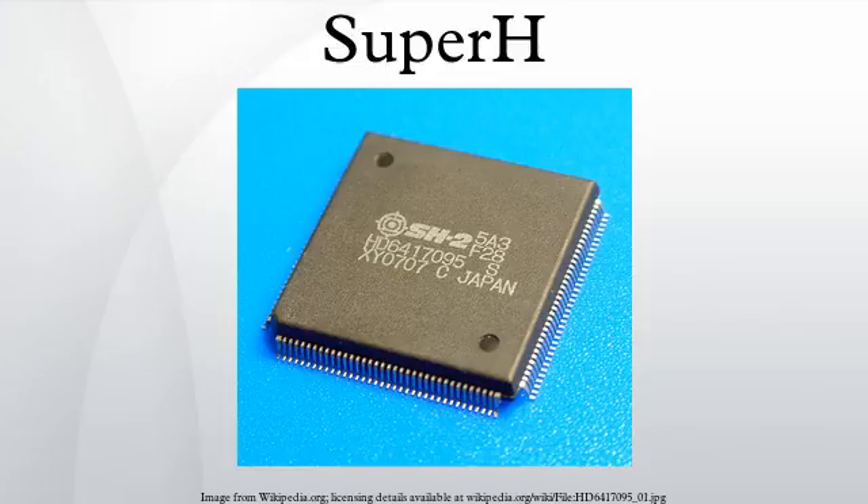The SuperH processor core family was first developed by Hitachi in the early 1990s. Hitachi developed a complete group of upward-compatible instruction set CPU cores. The SH1 and the SH2 were used in the Sega Saturn and Sega 32X. These cores have 16-bit instructions for better code density than 32-bit instructions, which was a great benefit at the time due to the high cost of main memory.